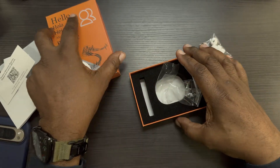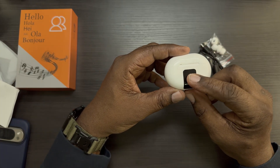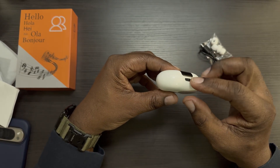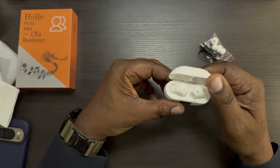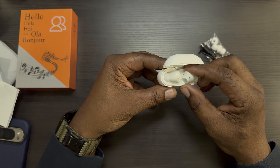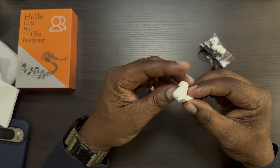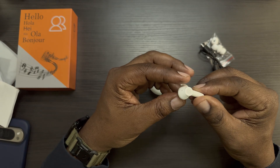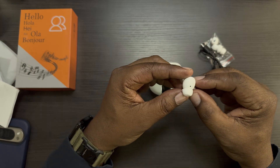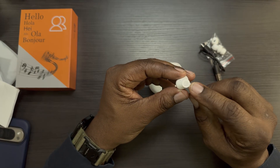Here are the earbuds and the case. The case has an LED notification panel that tells you how much battery life you have, plus a USB-C charging port — and it's very small. When you open it up, it shows you the battery percentage. Taking a look at one earbud, it's a stem style — similar to Apple AirPods. You've got what looks like a microphone, another mic, and the earpiece. There also appears to be a touchpad with a fingerprint area.